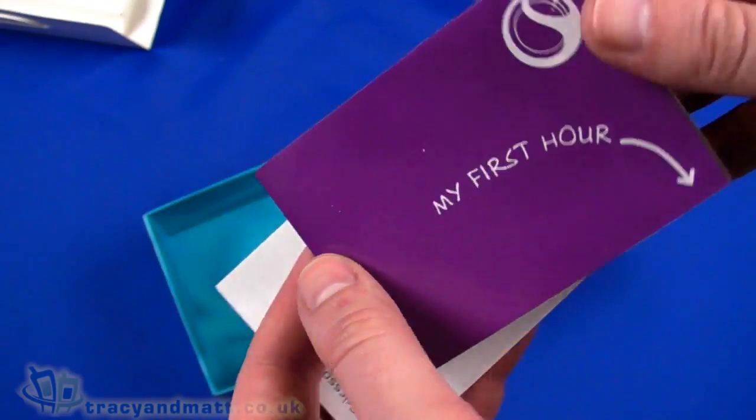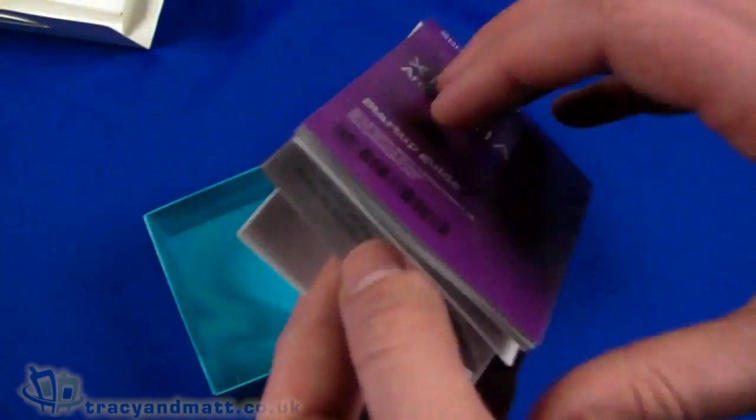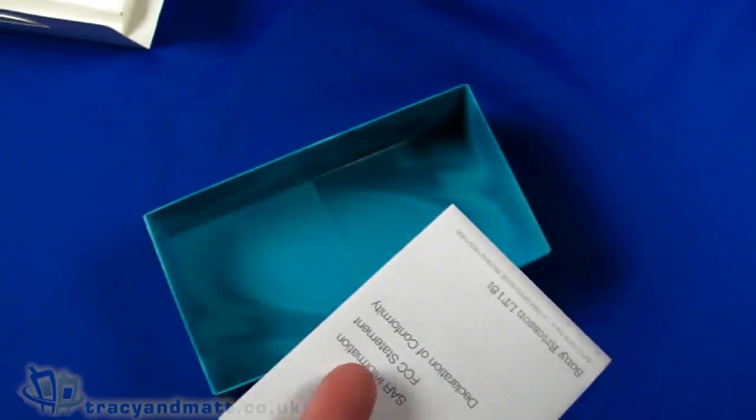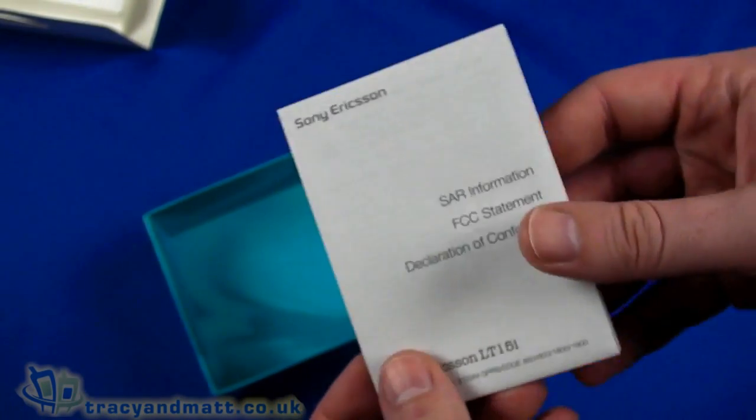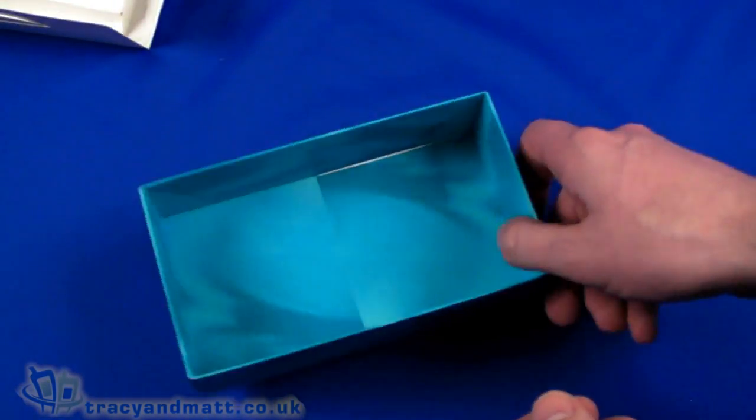There's a first hour leaflet which is your getting started guide, and then you have your safety information and declaration of conformity — all the legal bump there as well. That's all there is in the box itself.